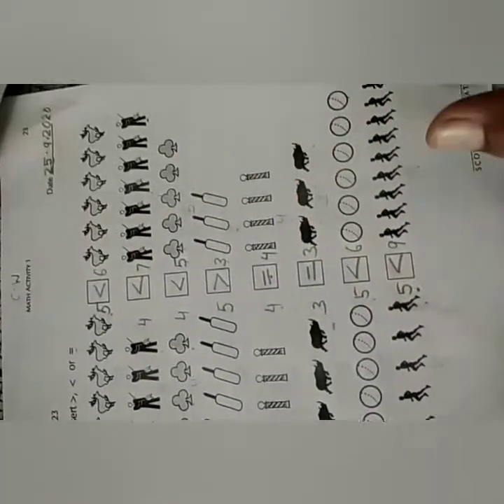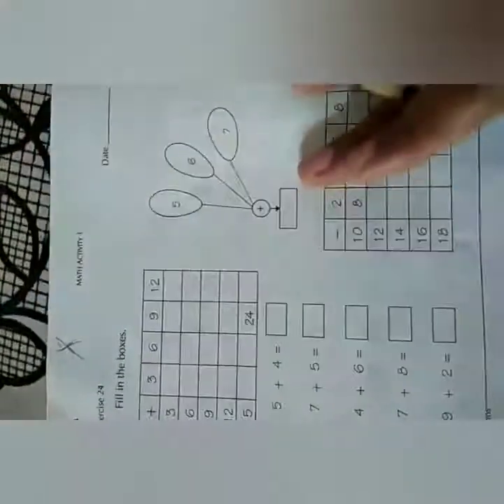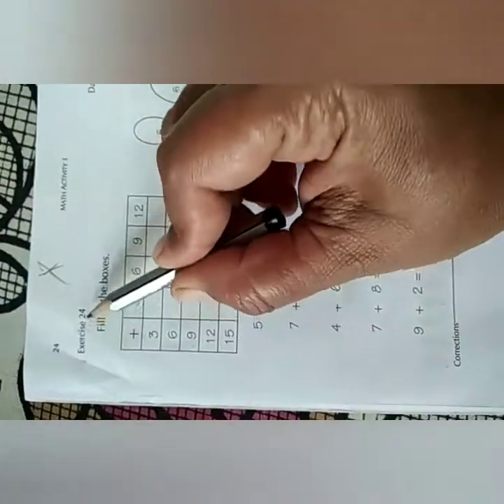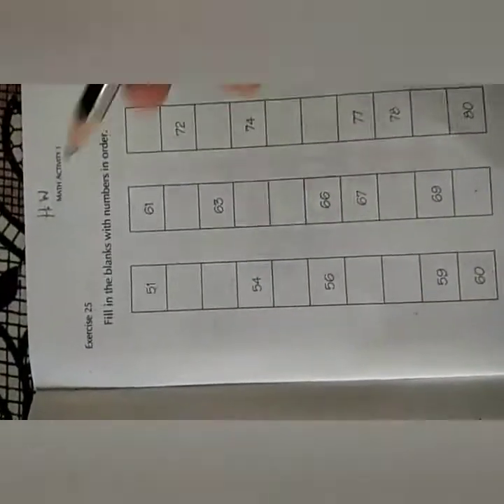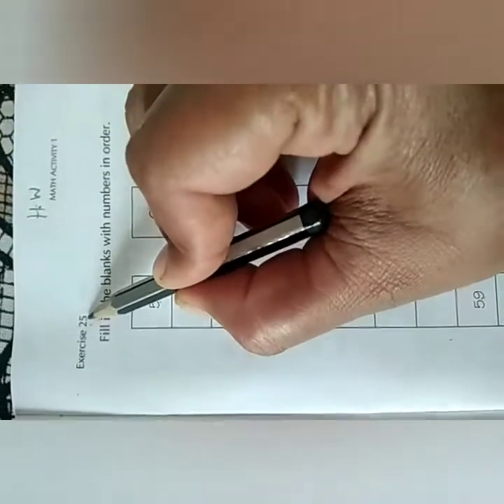Now we will move to the next page. Exercise number 24, we will leave it. We are not going to do this. Now next is exercise number 25. This is your homework. So write today's date and write H.W.